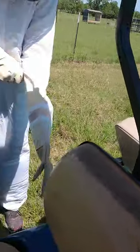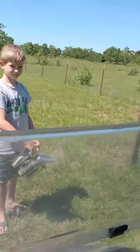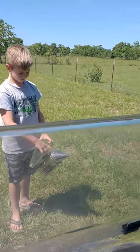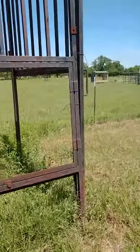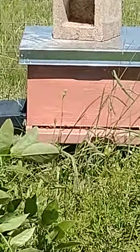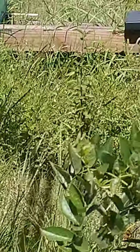We wanted to show you what we're doing here because this is a complete learning experience for us. We have Owen over here on the smoker keeping that going. Kyle went and got some new bee gloves instead of trying to tape his other ones up all the time. I'm going to stay way over here because I'm sick of getting stung by bees. Owen got stung on the ankle this time.